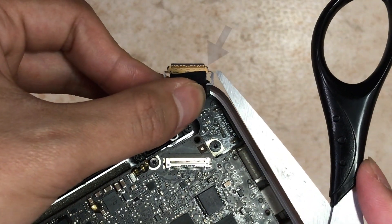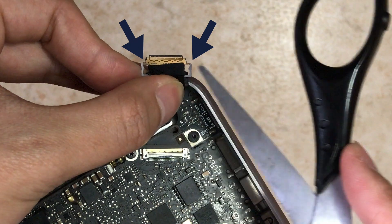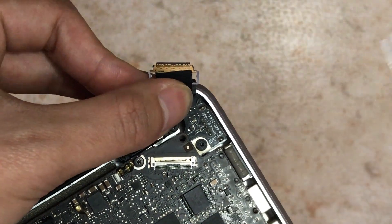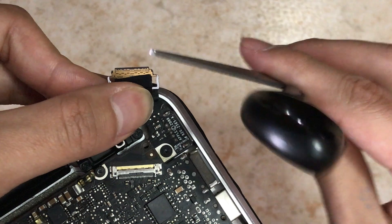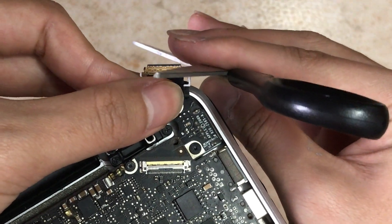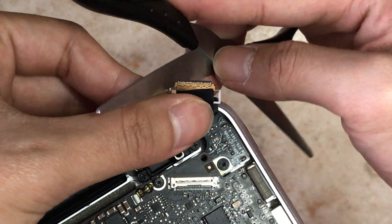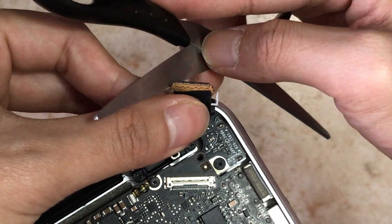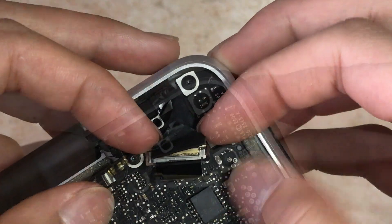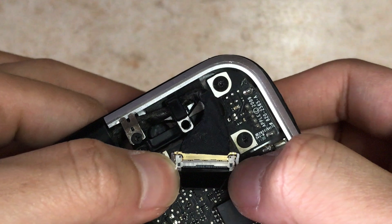Finally, we get to the display connector. You'll need to trim the sides of the display connector slightly — mine is trimmed so yours should look like this. After trimming, the display connector should go inside the connector on the motherboard. Apply force to get the plastic bit in, then plug it in and click the lock into place to secure the connection.